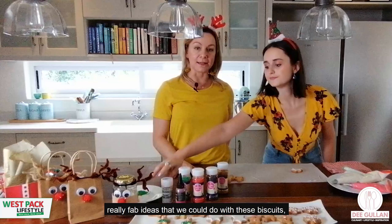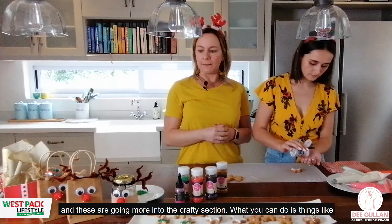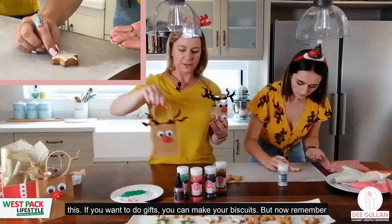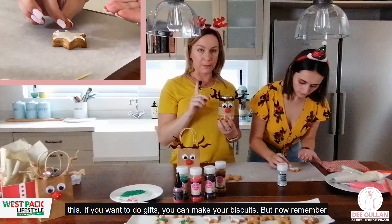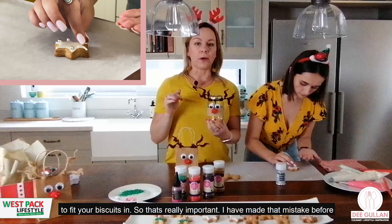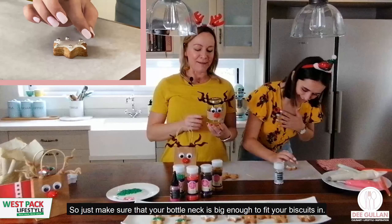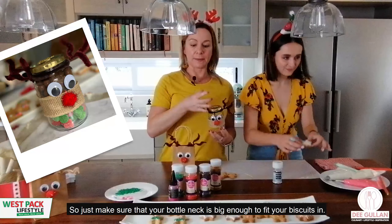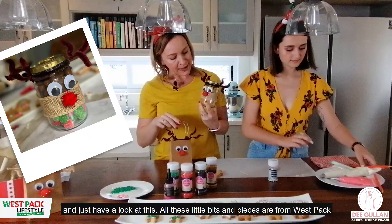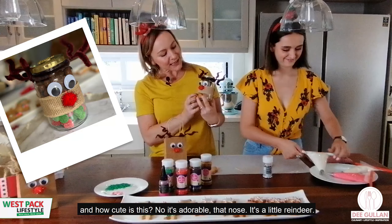There are some really fab ideas for what you can do with these biscuits going into the crafty section. For gifts, you can make your biscuits and put them in a bottle — but make sure the bottle neck is big enough to fit your biscuits in. I've made that mistake! All these little bits and pieces are from Westpack and they're incredibly cute.